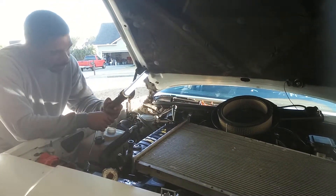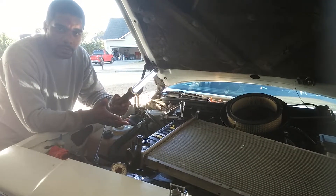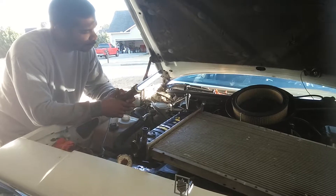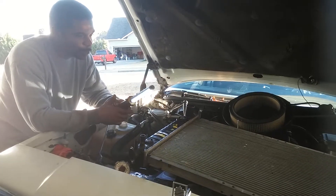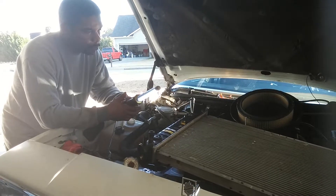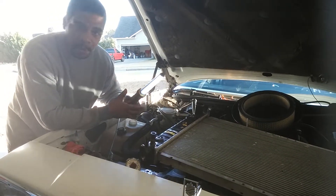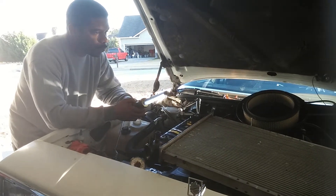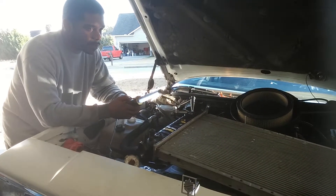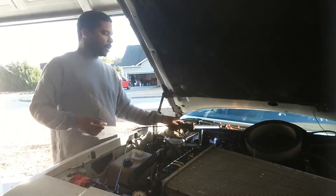I'll keep you guys updated. Unfortunately right now I haven't moved to the dual exhaust yet because I had this issue. So once I get this squared away, I'll upload the video. Leave your comments — nothing but positivity — and let me know what I could have done different or what would have helped you guys if I missed anything. All right, STL Cutlass signing out.